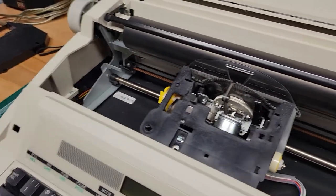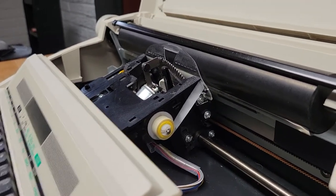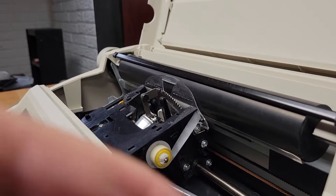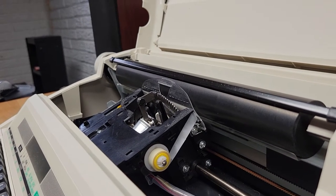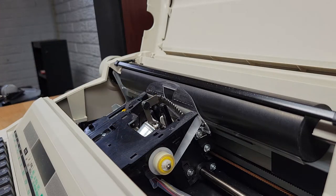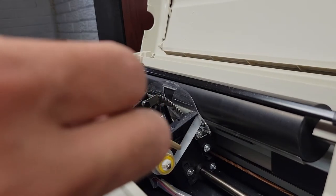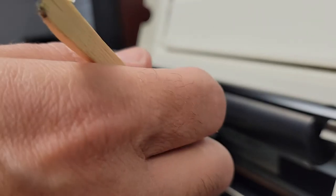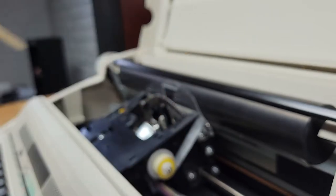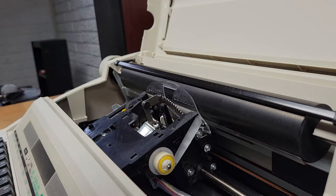I'm going to set the camera down and give you a better look at what's inside. These reels are just held on with pressure — there's no locking mechanism. The part that has the correction material on it is the part facing down towards the center of the spool.